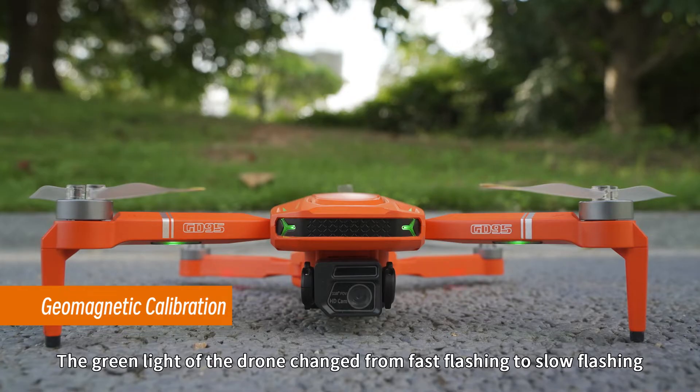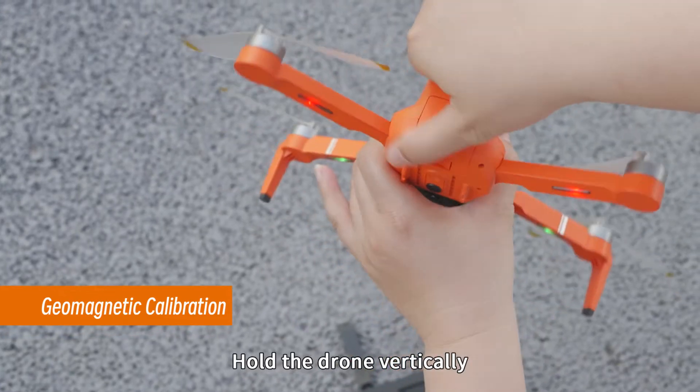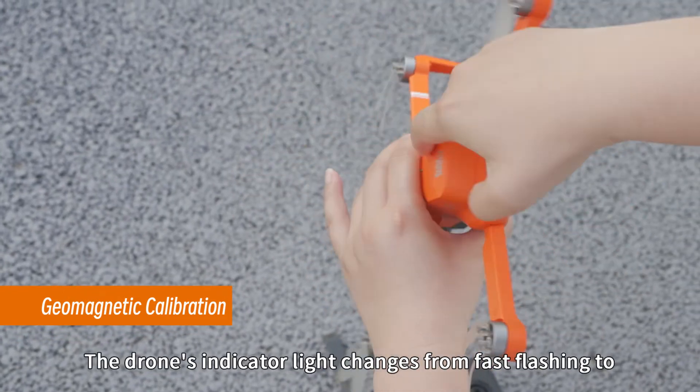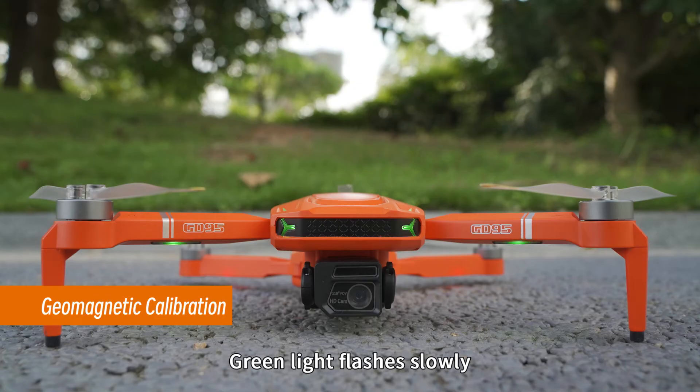The green light of the drone changes from fast flashing to slow flashing, and the remote control beeps once — indicating successful horizontal calibration. Hold the drone vertically and slowly turn the head down clockwise for three turns.